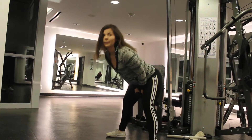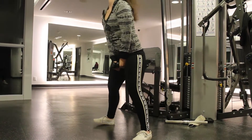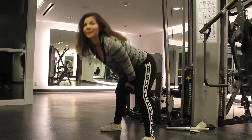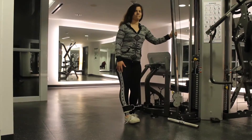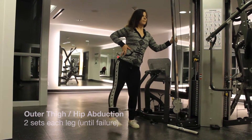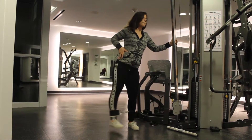Last but not least, hip abductors and adductors. These are two really great motions I like to add at the end of every leg workout.